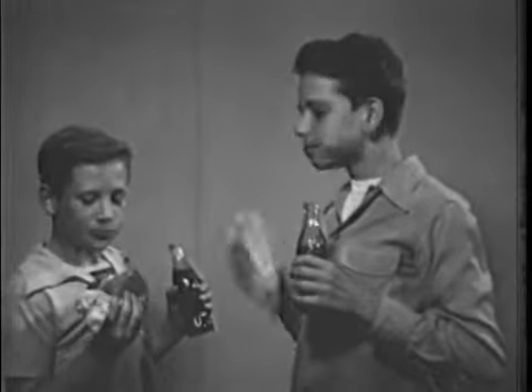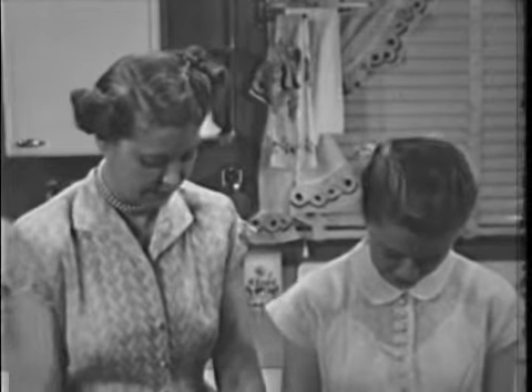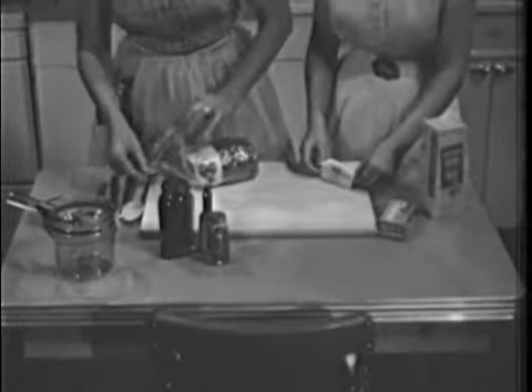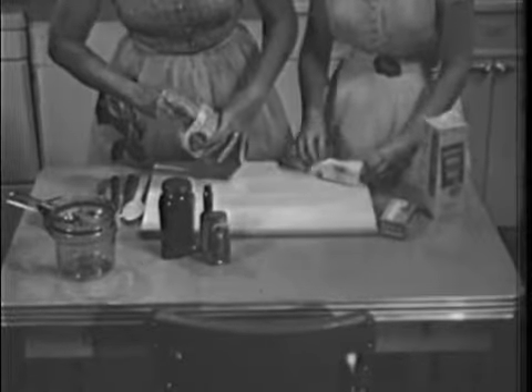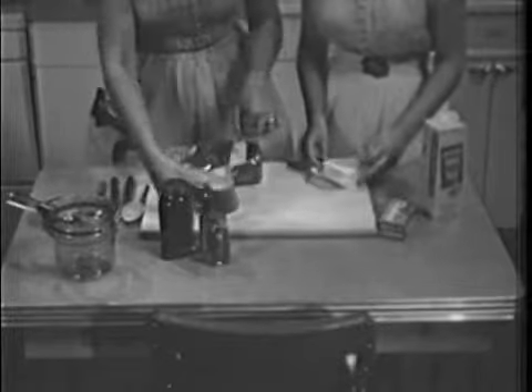But there are sandwiches and sandwiches. When Sally Gasco and her mother bring guests home for a late snack after a movie, they have something special in the way of a sandwich in mind. Sally calls it tuna rarebit. Let's watch how she makes it.